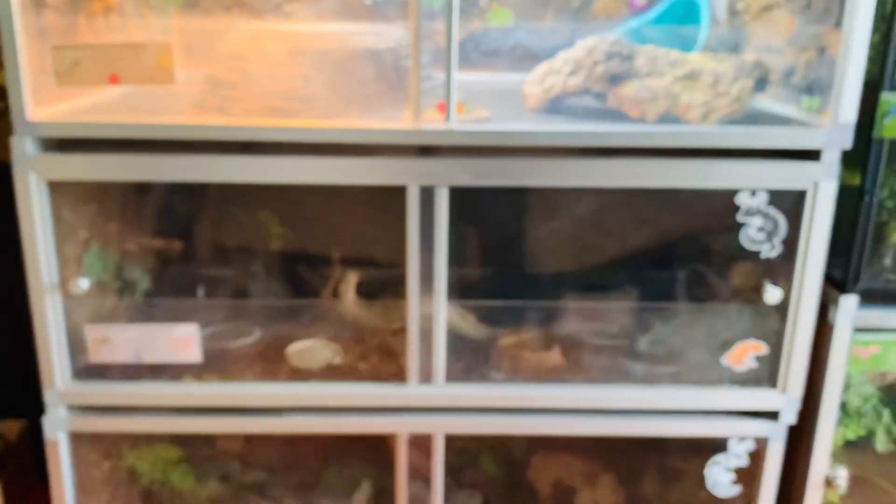Moving on, we have another 2x2x2 crested gecko enclosure which belongs to Chip, who loves pooping on the front door. He's always tucked in the back of the cork bark sleeping — that's his butt right there. I got a super cute picture of him recently so I'll show you that so you can see who he even is.